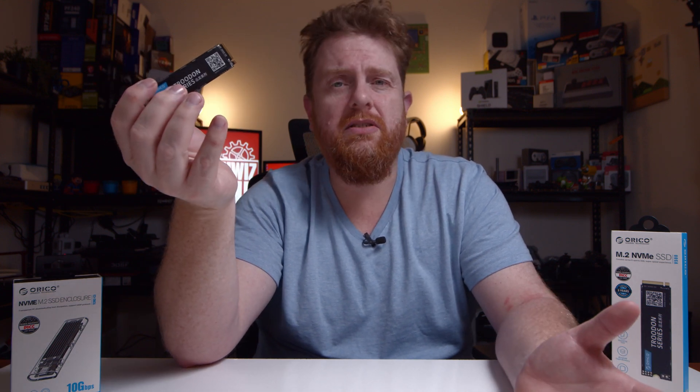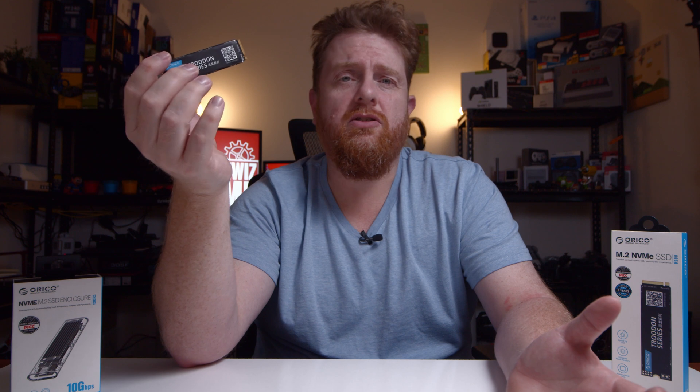I've included a link down in the description below. Just keep an eye on the AliExpress store — they have sales all the time over there.